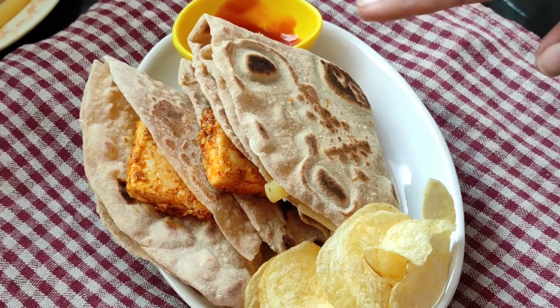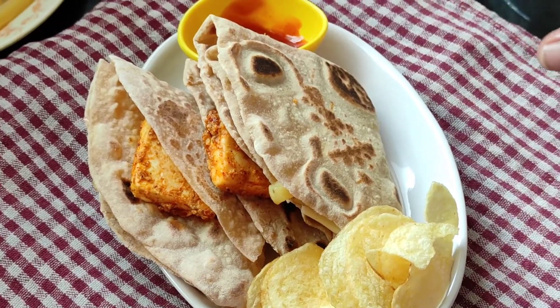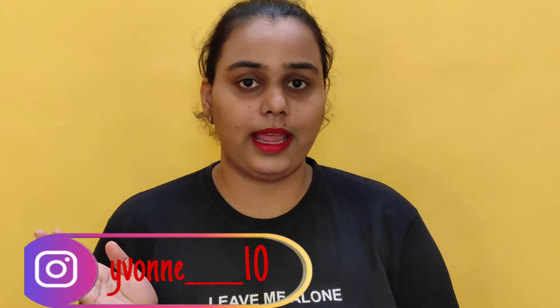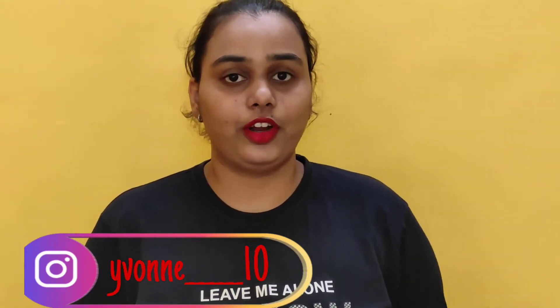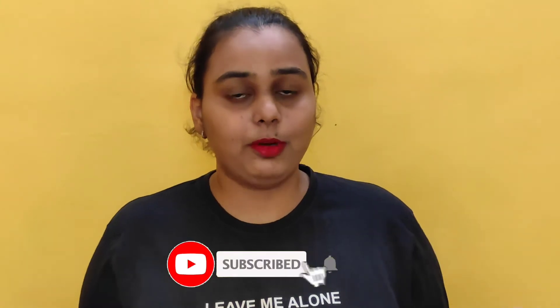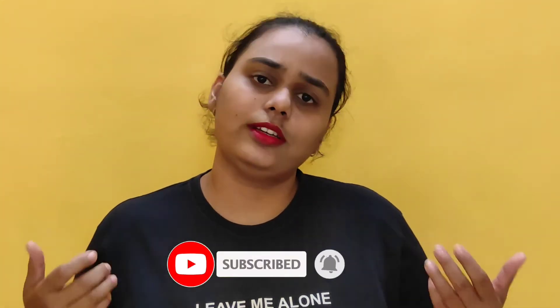Just look at how yummy it is looking — now I'm going to enjoy mine! I hope you'll enjoy both the recipes of the chocolate bomb and the wrap. If you try them out, please don't forget to share pictures with me on Instagram — this is my handle. Please don't forget to subscribe to my channel, hit that post notification bell, like the videos, and share this video with your family and friends. I'll see you in my next video — till then, bye!